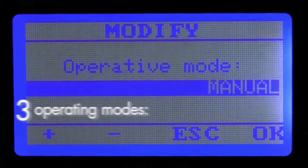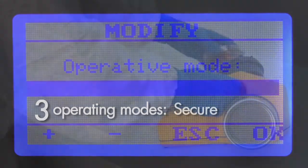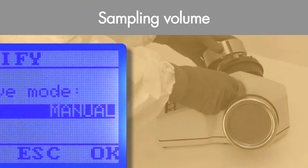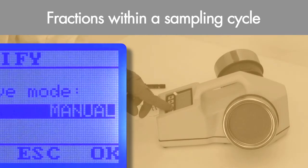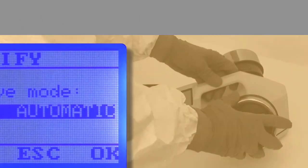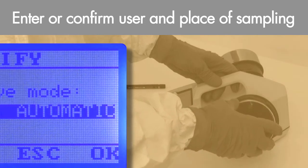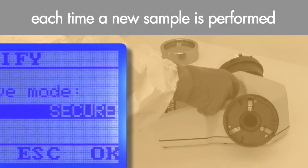The instrument can operate in three modes: manual, automatic, or secure. In manual mode, the operator selects the sampling volume, sampling delay time, number of fractions within a sampling cycle, interval time between sampling, and the head's working mode. In automatic mode, the operator must enter or confirm the user and place of sampling. In secure mode, the operator must enter the user and sampling location each time a new sample is performed.